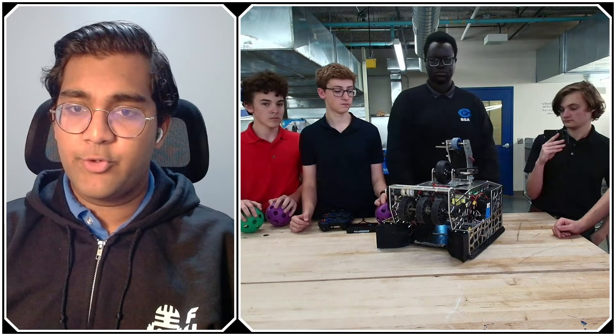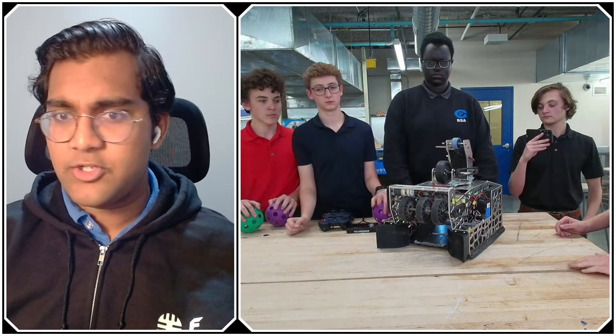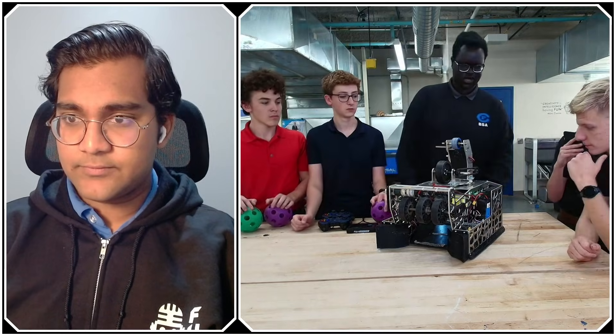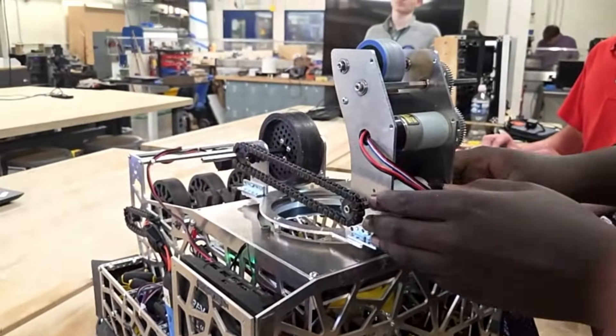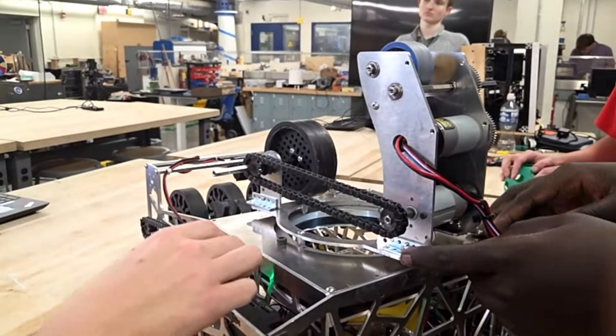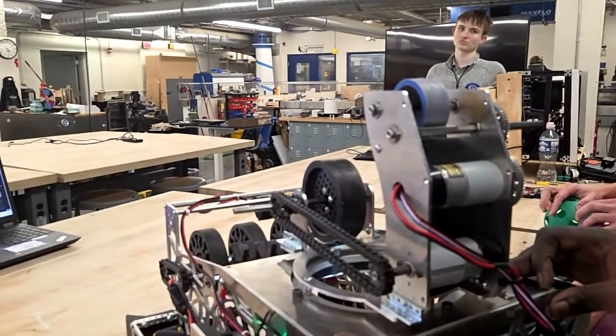Why go for a motor-based turret? When we were first prototyping, we thought to use a motor because of the speed and torque the turret was going to need. And the fact that our old shooter was very heavy kind of required us to use a motor versus a servo-based turret.